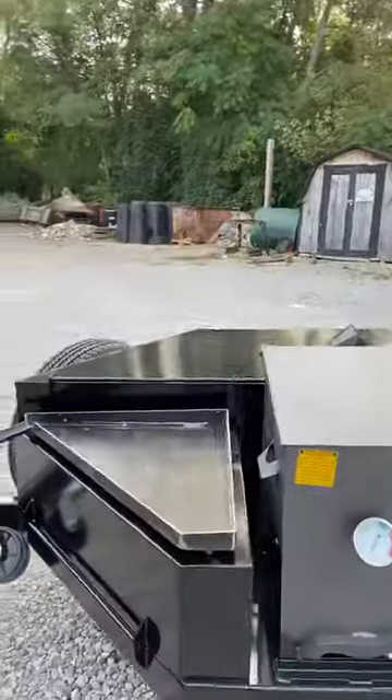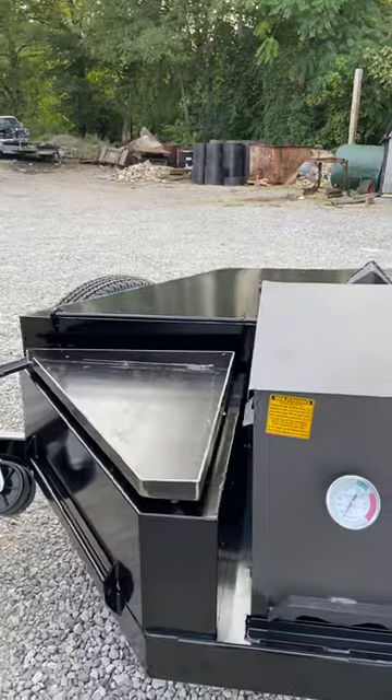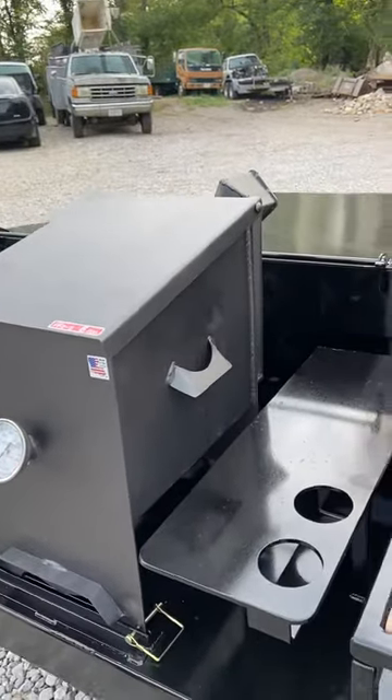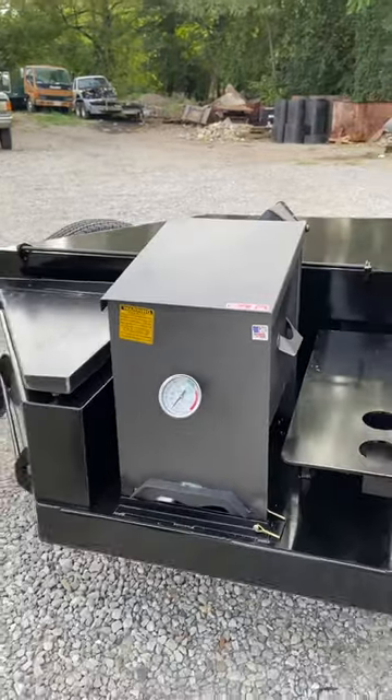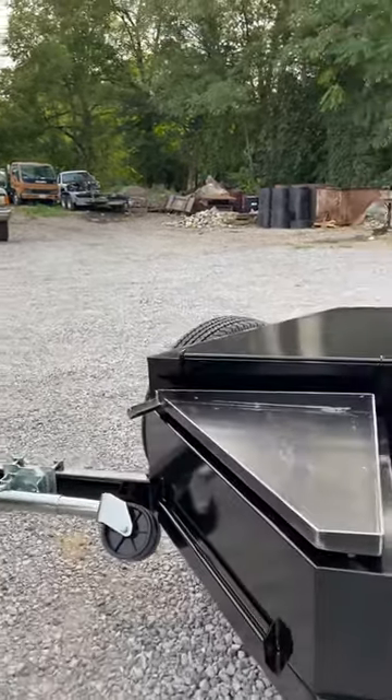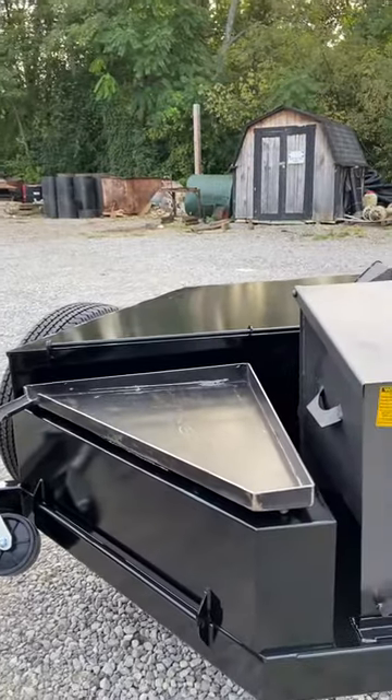We'll start with our trailer package. This is our trailer package guys — real nice option, you just hook up to it and go. It's under five feet wide, independent rear suspension, really nice setup. He's also added a spare tire on the back, which we'll show.